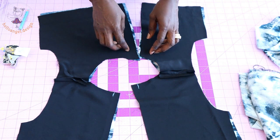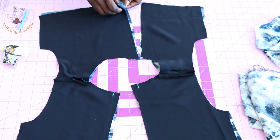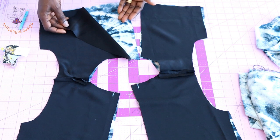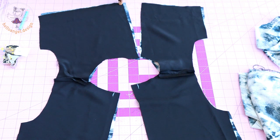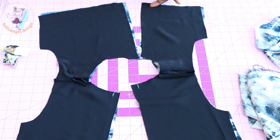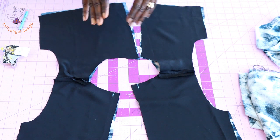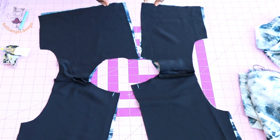Once you have understitched the neckline, put the center front together with both front fabrics still facing each other. Top-stitch the center front with 1 centimeter seam allowance. Once done stitching, turn your dress inside out, take it to your ironing board, and give it a good press.